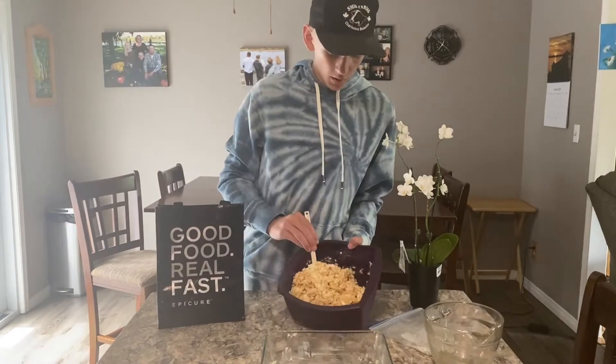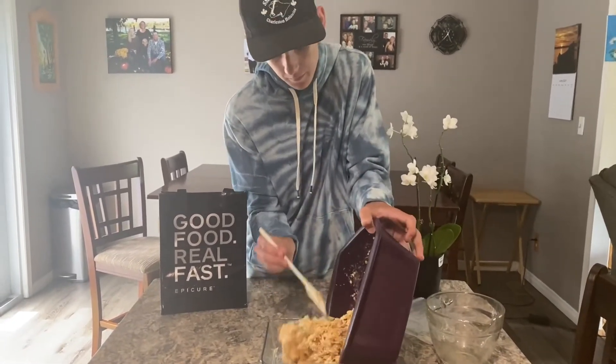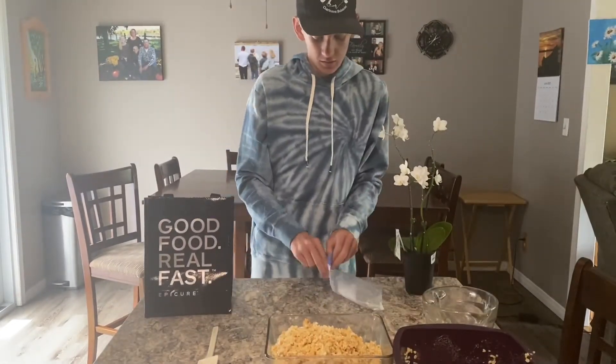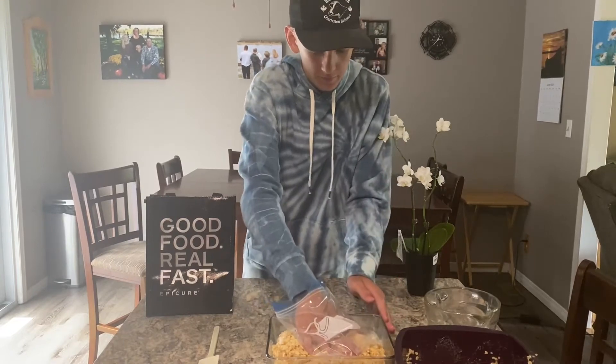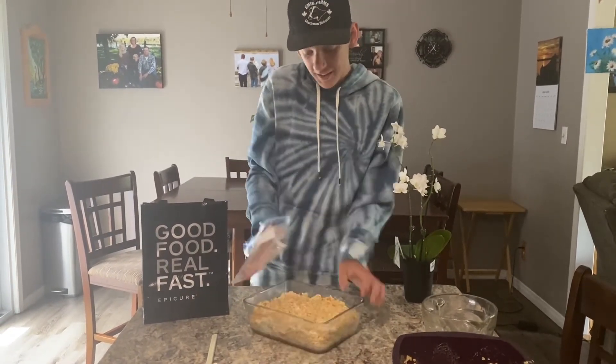Then we're gonna pour our marshmallows and Rice Krispies into a dish and then we're gonna just pat it down to make it shaped. How easy was that, Caleb? Pretty easy.